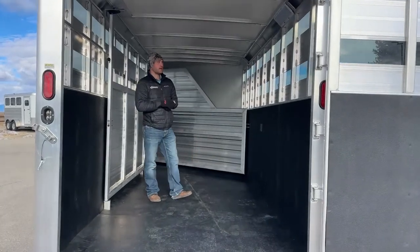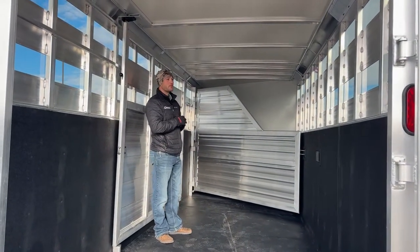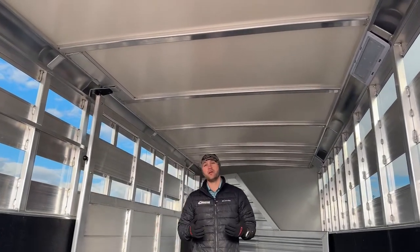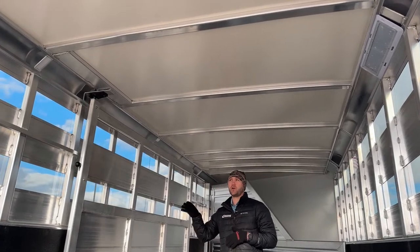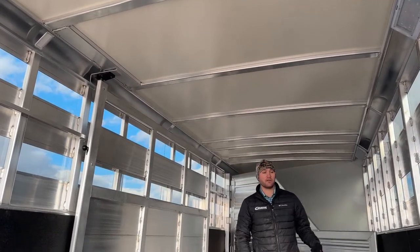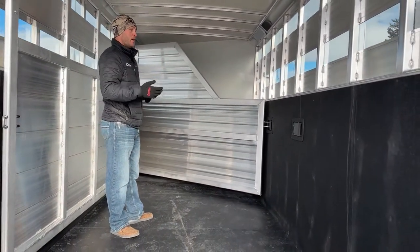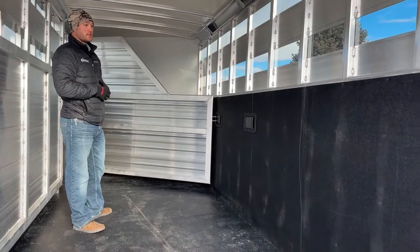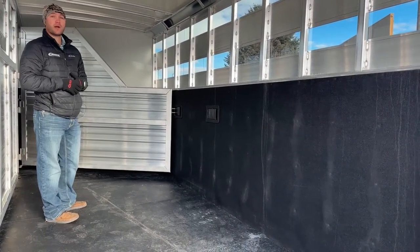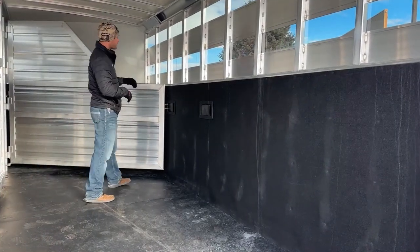Inside this load area, any trailer you order from Cimarron comes standard with an insulated roof running the whole way, even through the tack room. It's going to keep your animals a lot cooler in the summer and a lot warmer in the winter, especially if you are running the plexiglass. You do have a rubber kick mat run about four feet up all the way around this trailer, which keeps it quieter for your horses. If you have a horse pawing or kicking, it's going to hit that mat rather than going right to the metal, so it keeps the trailer looking nice.